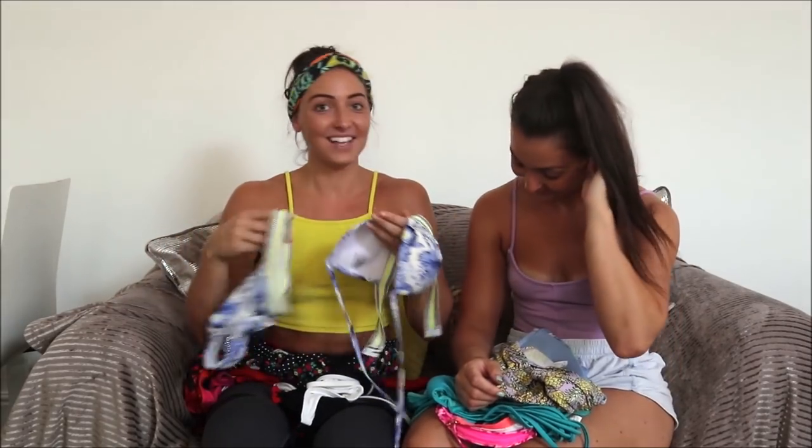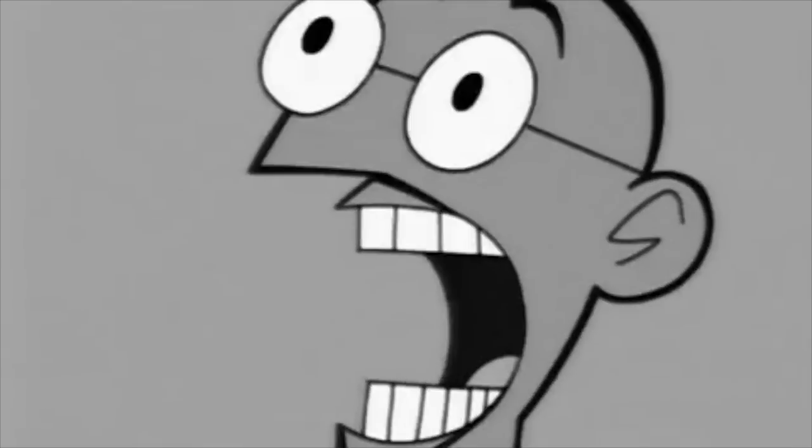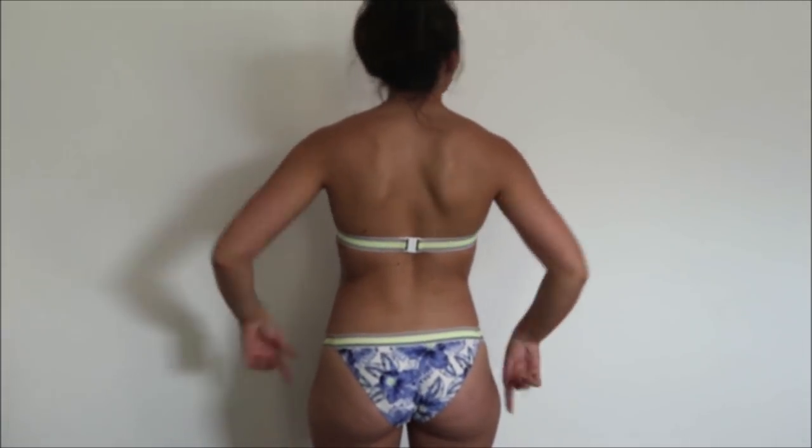The top from New Look was £8 and the bottoms were £12. It's very, very supportive — nice and thick, very stiff, so it would stay up. You can undo the straps and sunbathe with it down. The bottoms sit quite nicely — they're not in your bum and they're not covering you too much. They've got a nice ribbon detail.